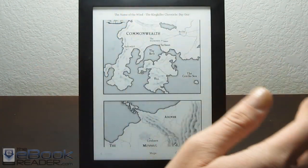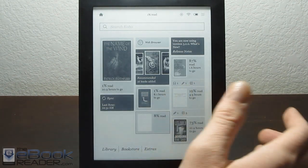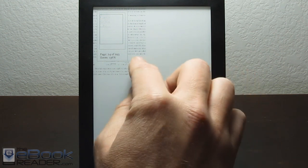This also works well with PDFs, which is definitely some added functionality, since PDFs normally don't have these features on Kobo e-readers. So if we go ahead and pinch zoom, you can zoom in.